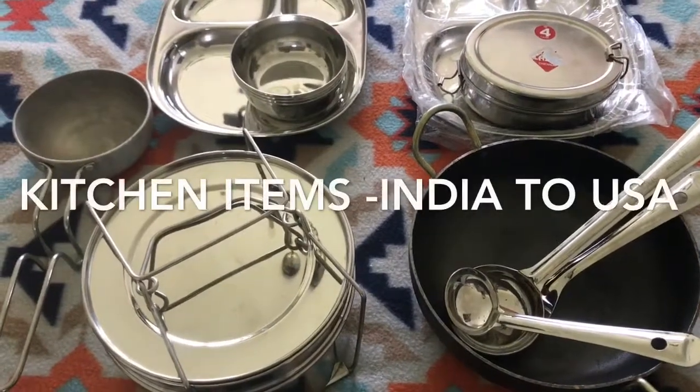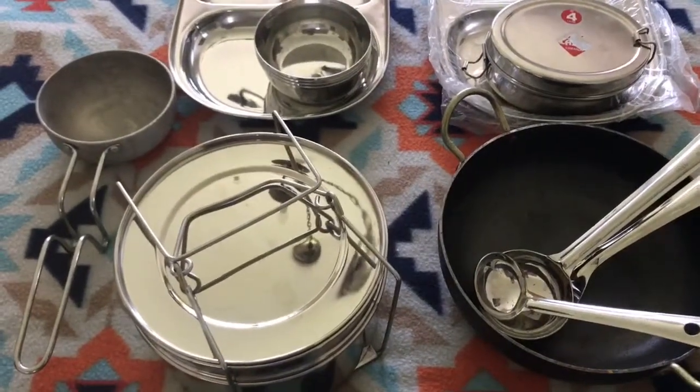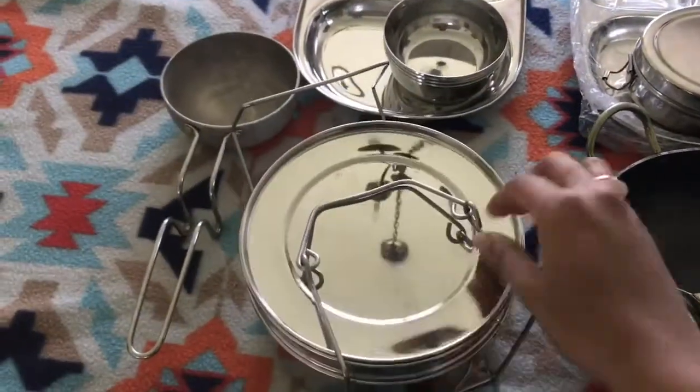Hello everyone, welcome back to my channel! Today I'm going to share the kitchen items I bought from India on my recent trip. Let's get started. Here are the stackable containers that can be used in pressure cookers.